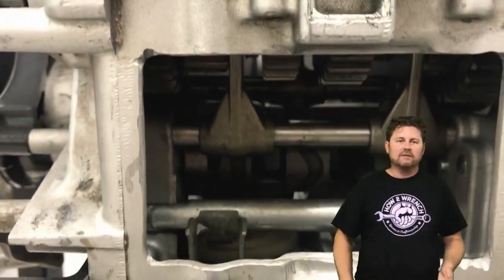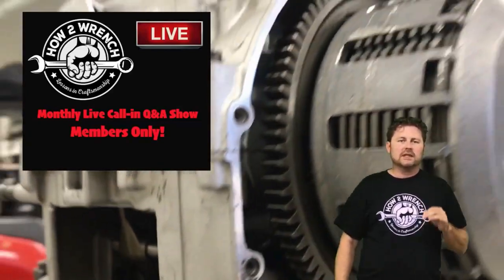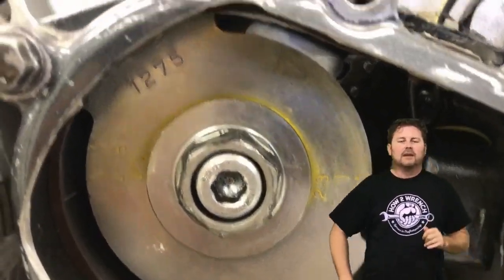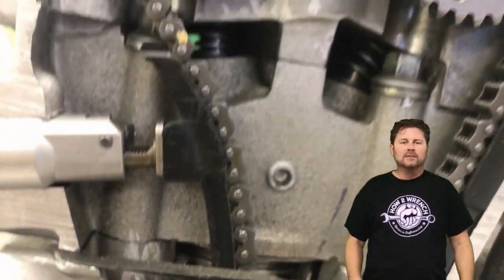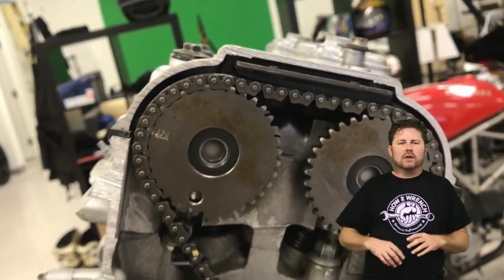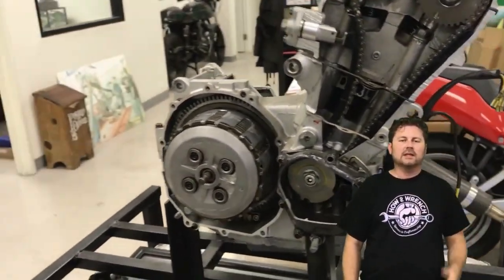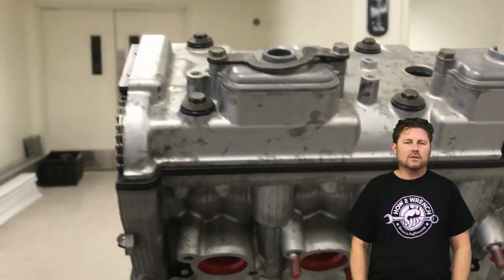That's the kind of content going into this membership channel because we can offset some of those costs. You're going to get the deep-dive videos, and you're going to get access to member-only streams and live chats where you can call in, ask questions, and get answers on the spot — a back-and-forth Q&A session with other members as well. This community has always been about helping each other and getting those answers.